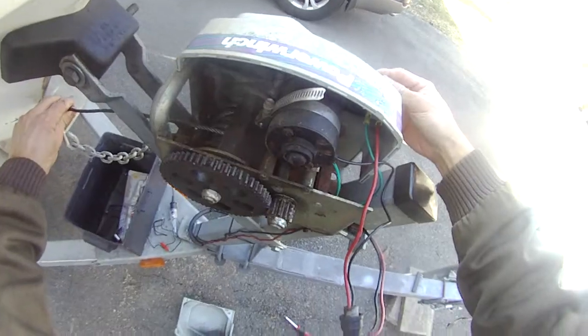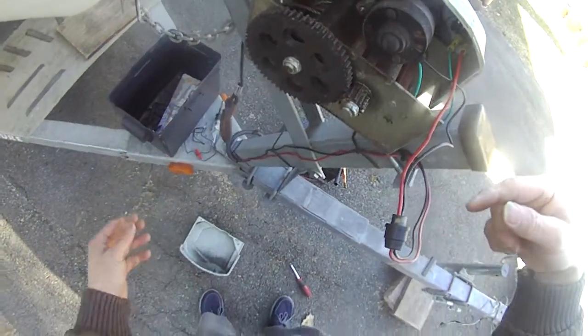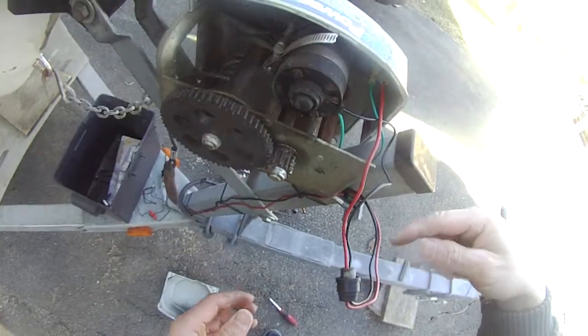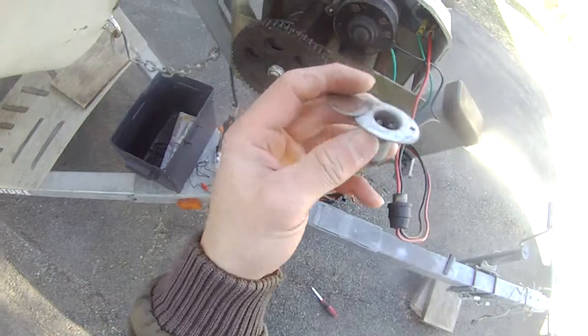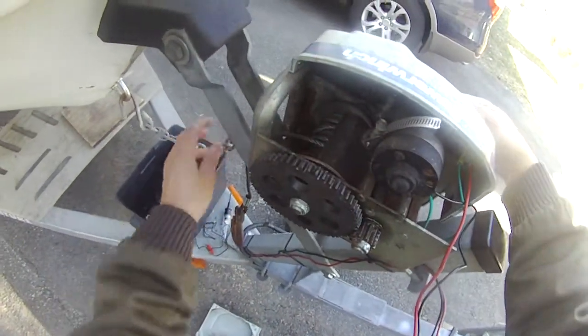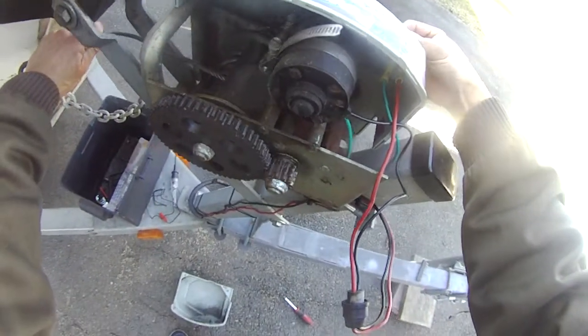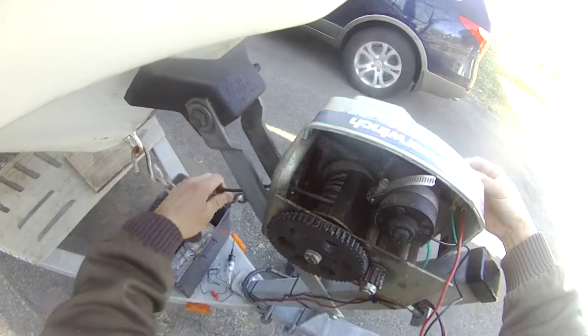Hopefully it works. Excellent. When I bypass this thing here, this winch actually worked. See? It worked. The winch is working.